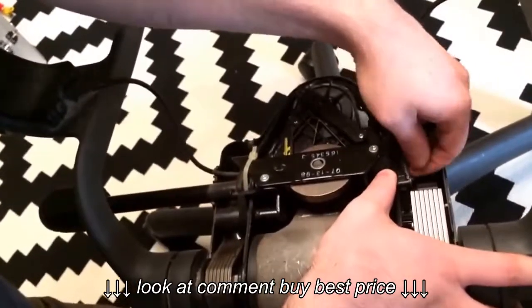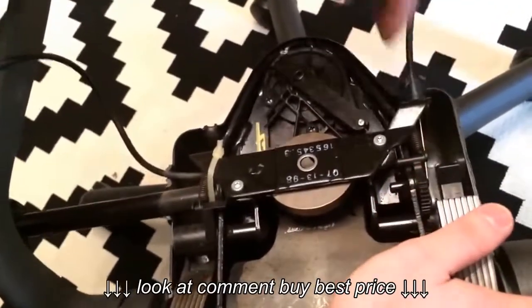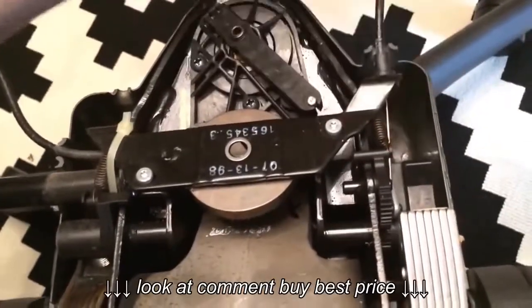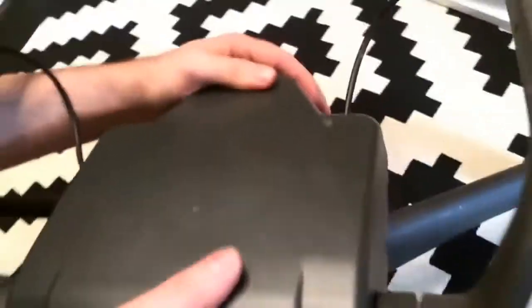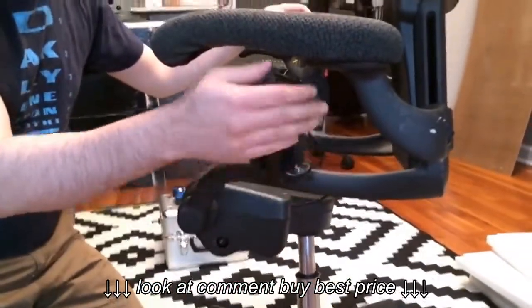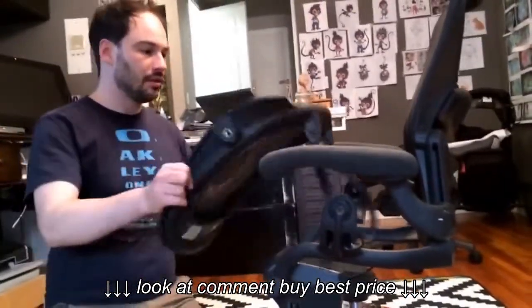Now I'm going to put it back in here. You probably want to find a C-clamp or glue to keep it tight — I'm not going to put one today. I'll fix it again if it breaks. And now it's all this pipe working. That's it. Put the chair back together and hopefully that'll last for a while.